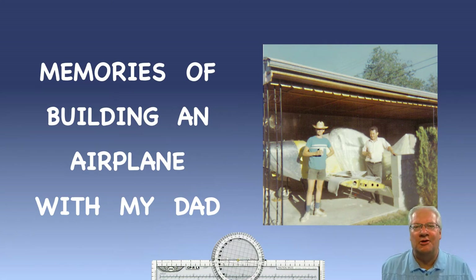Welcome to this memorial of when I helped my father build an airplane in the 1960s through the early 1970s. When I was a young boy, my dad built his own airplane.